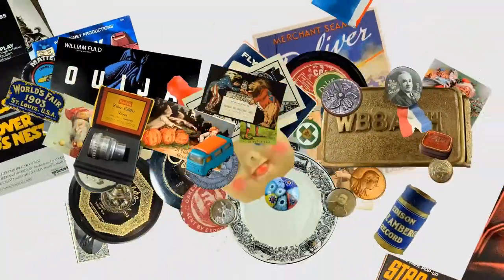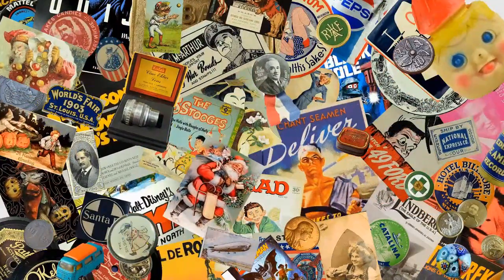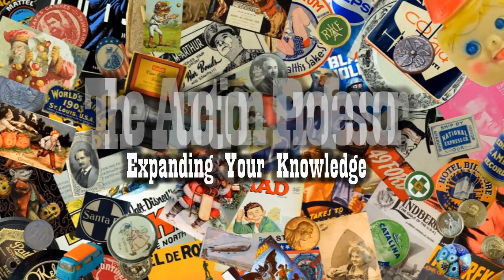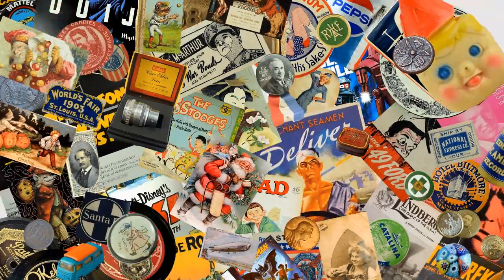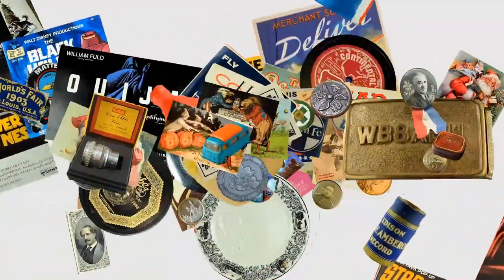This is an insider tip we use all the time to save a whole bunch of time getting images of our items to list. Hey, it's Don. Today we're going to hop over and look at an easy way that we save a ton of time getting images of odd and weird shaped items.